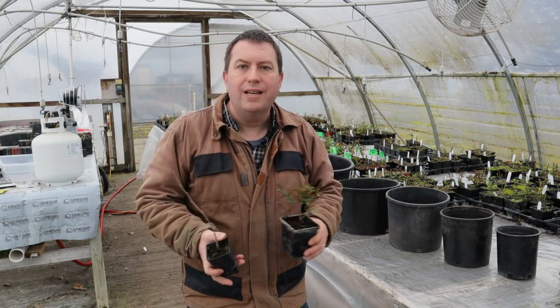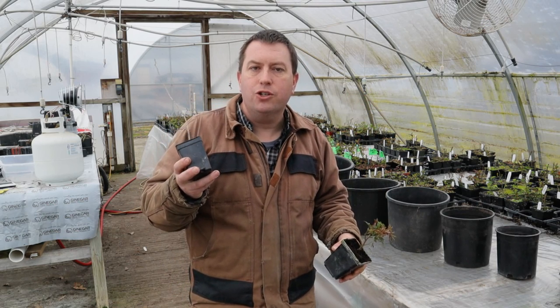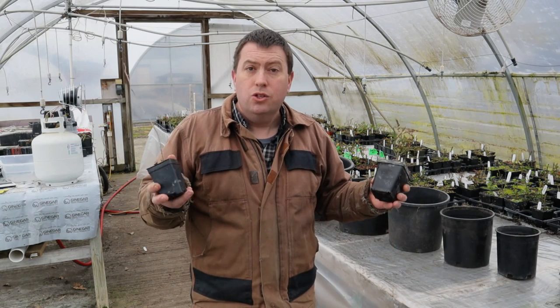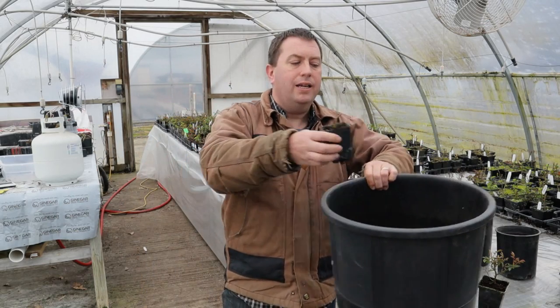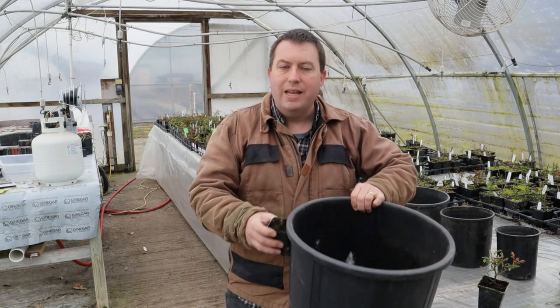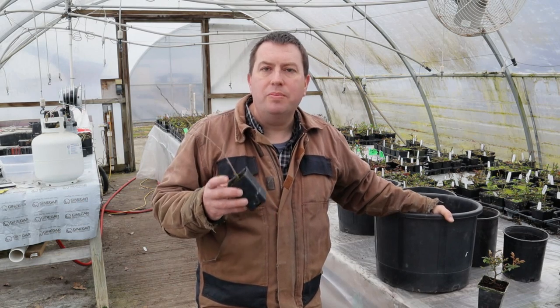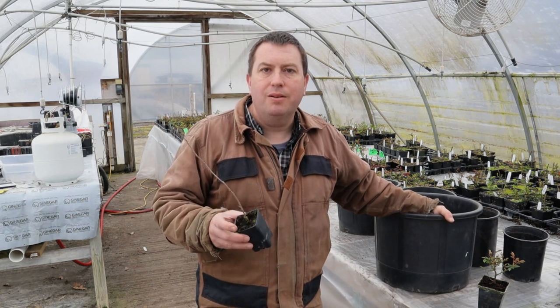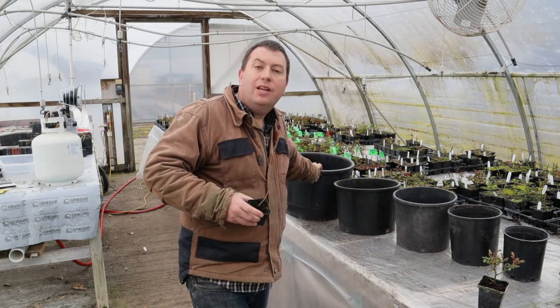As you approach the final size of the plant — for this rose I might be stopping at a three gallon, but for a tree like this black mulberry, I might go on to one of the larger sizes. The question that has been raised is: couldn't you just take this small plant and put it directly into this big pot, skip all those intermediate sizes, and just grow it in this pot the whole way through? That way you'd save all the labor, time, and work that it takes to repot these plants.